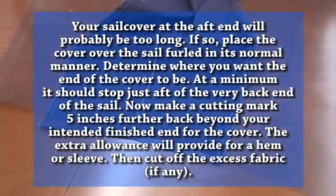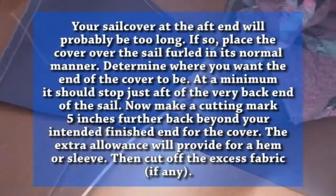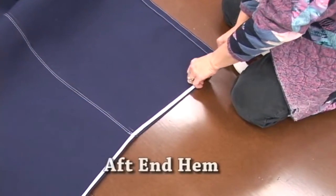Your sail cover at the aft end will probably be too long. If so, place the cover over the furled sail in the normal manner. Determine where you want the end of the cover to be — at a minimum it should stop just after the very back of the sail. Now make a cutting mark 5 inches further back beyond your intended finished end of the cover. The extra allowance will provide for a hem or a sleeve. Then cut off the excess fabric. After the position is marked, lay your sail cover on the floor flat, folded together, and draw a line 90 degrees down from the backbone.